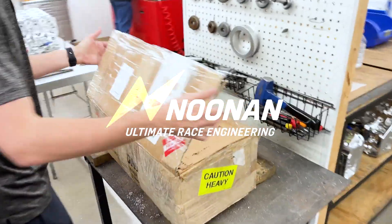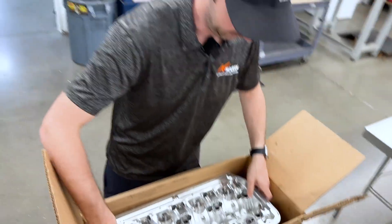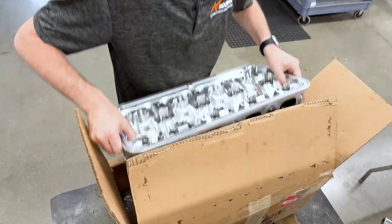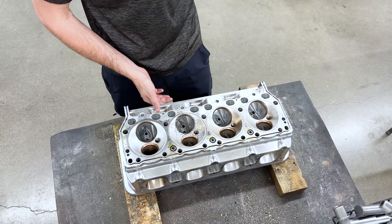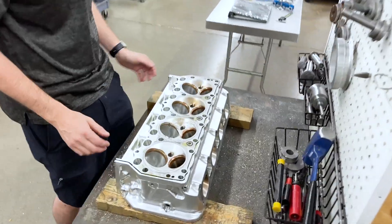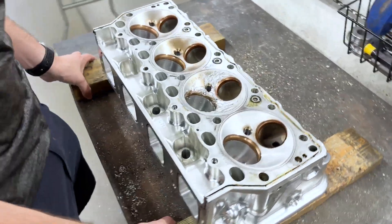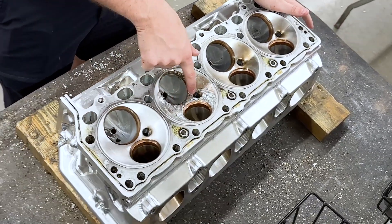Hey everyone, welcome to the Newton channel. We're going to look at a cylinder head repair that a customer sent in — we've got a dropped valve. First glance, we can tell one chamber is definitely in need of repair. You can see where the valve dropped and bounced around the chamber, putting all these indentations in.